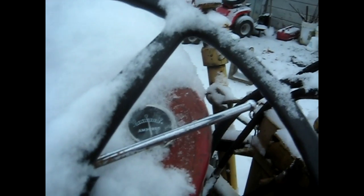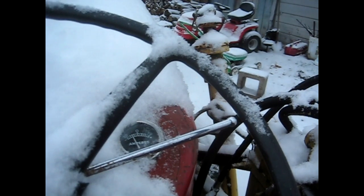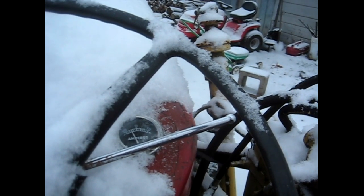Well, here we are, December the 10th, it's around minus two or three outside Celsius. We're gonna get on the Massey 65 here — kind of a how-to cold start. You can see there's some snow on it. The throttle's free, the fuel cutoff's in. Right here there's the ammeter. I'm gonna clean the ammeter off so you'll see — when I put the key to heat, you'll see the ammeter go down. Count to one, two, three, four, five, six, seven, eight, nine, ten.